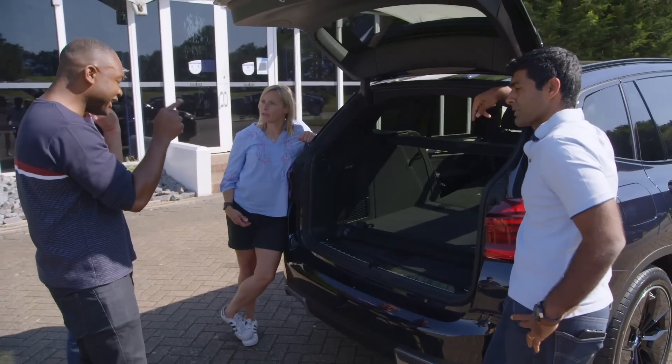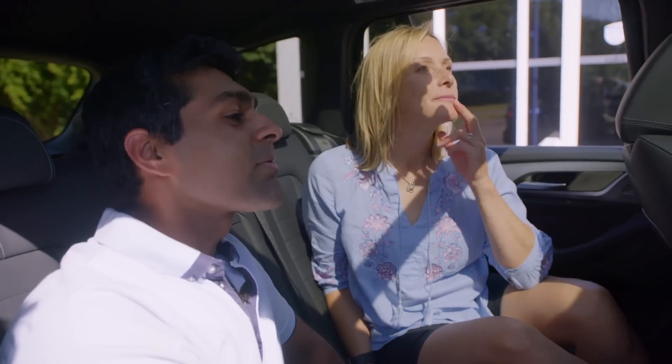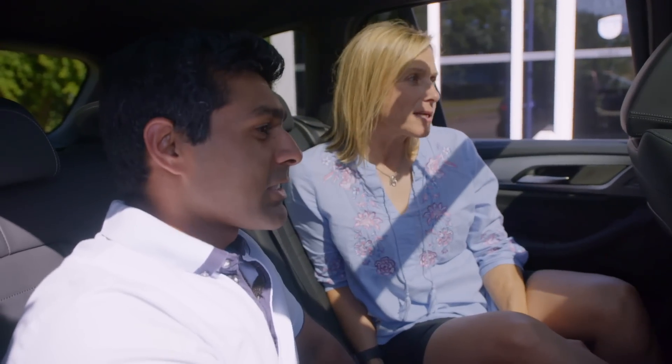There are some cool bits inside. Hans Zimmer — the music producer who composed The Lion King and Gladiator — he's done the sound for the iX3. The startup sound is on. If they'd given me ten quid, I could have done something similar. But he's also done the audio for when you're actually driving in different driver modes — I'll show you that later.